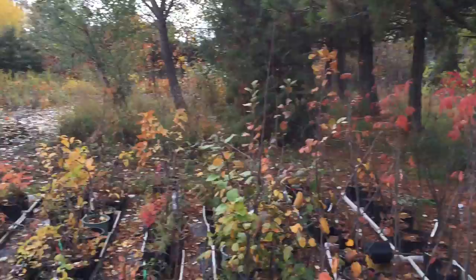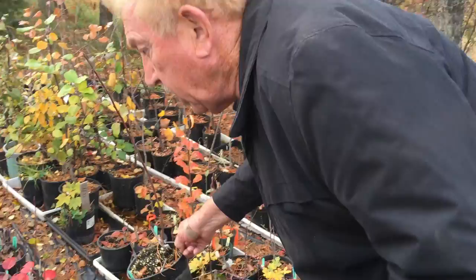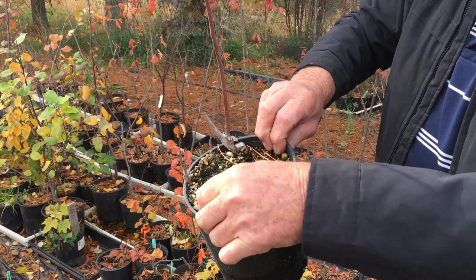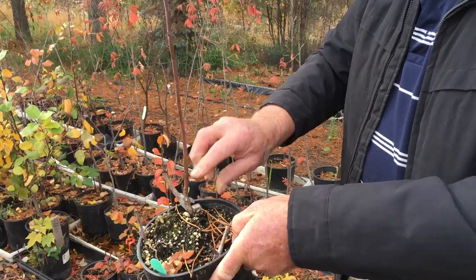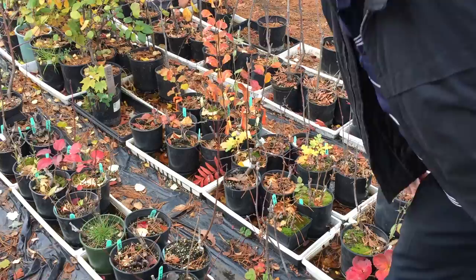Grafting is where you take a good variety and graft it onto an old rootstock. This one here is a wild pear with a Russian pear grafted onto it. The wild pear is useless, but the Russian pear will produce beautiful pears that can withstand the winter. You can't just use the Russian pear rootstock on its own because you can't get it to root and grow.